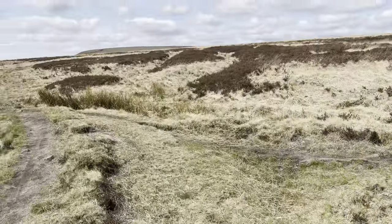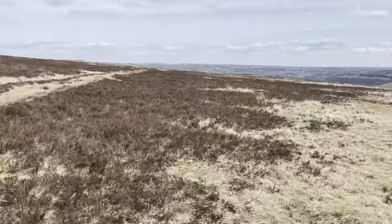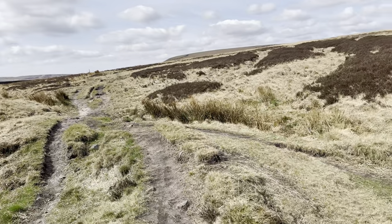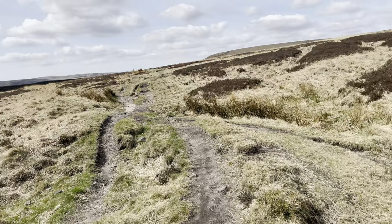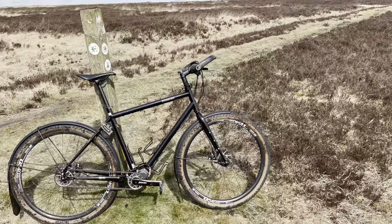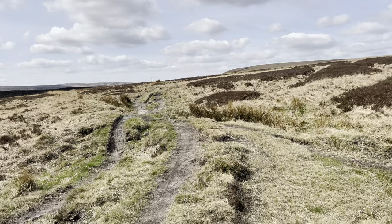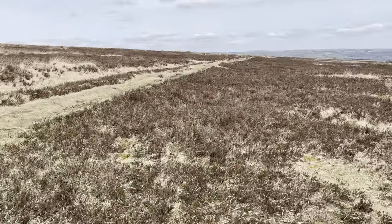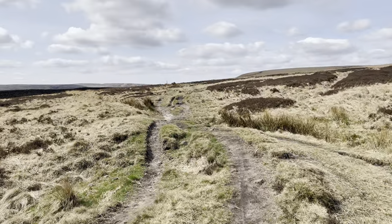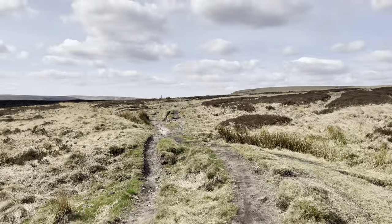It defies the logic of what makes a bike ride on terrain like this. Yesterday I was on a 29er with 2.2s and a 68-degree head angle, and today I've done it on this with 47mm tires and I've had more fun and it's been easier. So the message is: do not obsess over angles, do not obsess over tire sizes — just get out on your bike and have some fun. Just get outside.